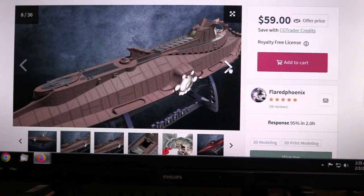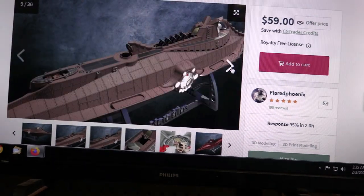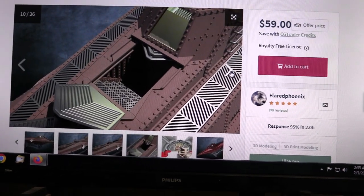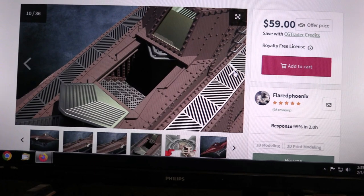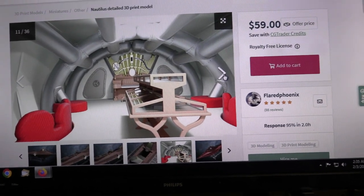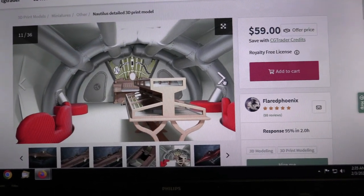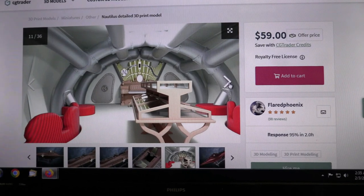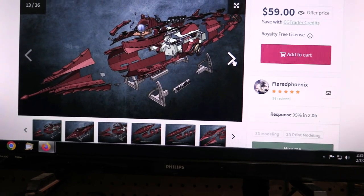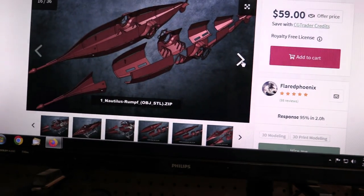The dorsal vents and the hatch are all open; the dorsal vents are all hinged so they can be displayed open or closed — a really neat little feature. You can see it in different configurations. The detail of the stairwell going down into the main crew quarters is all there. And of course this is what really sold me on this model — you get all this detail inside the salon area. There's the famous Nemo organ, his little specimen table, the furniture. I mean you can see how this was done originally, and here's a blown-up view of it.